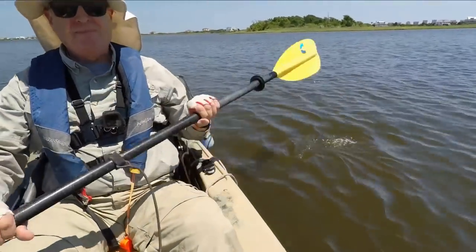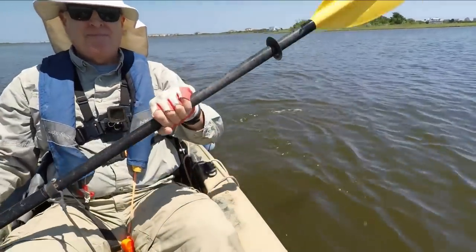Here's what it looked like after I fixed it, and you can see I don't have a problem any longer.